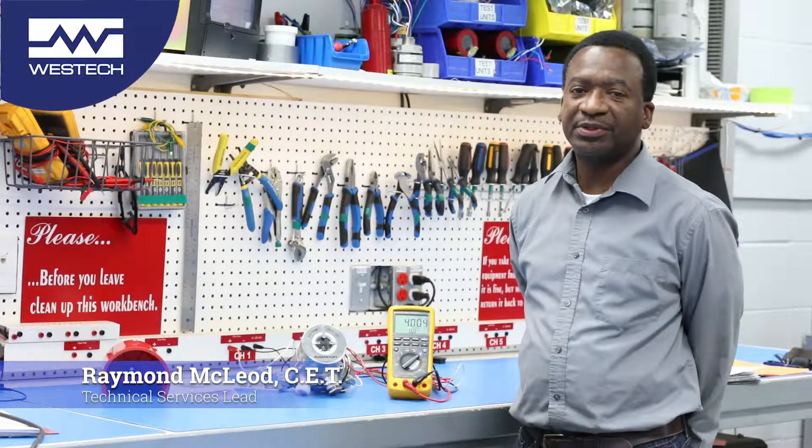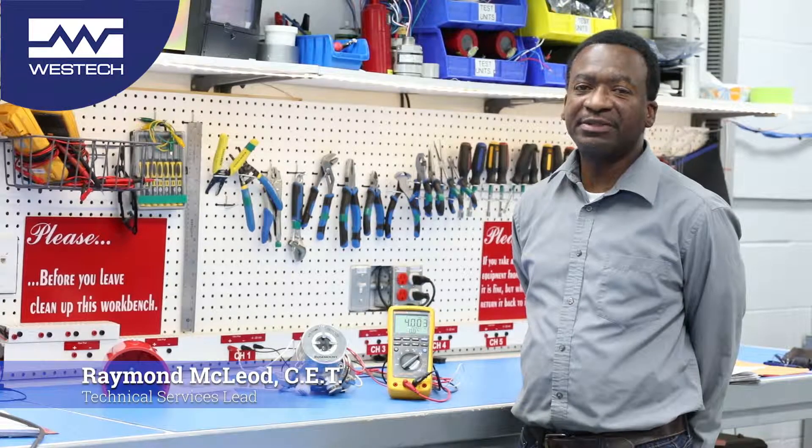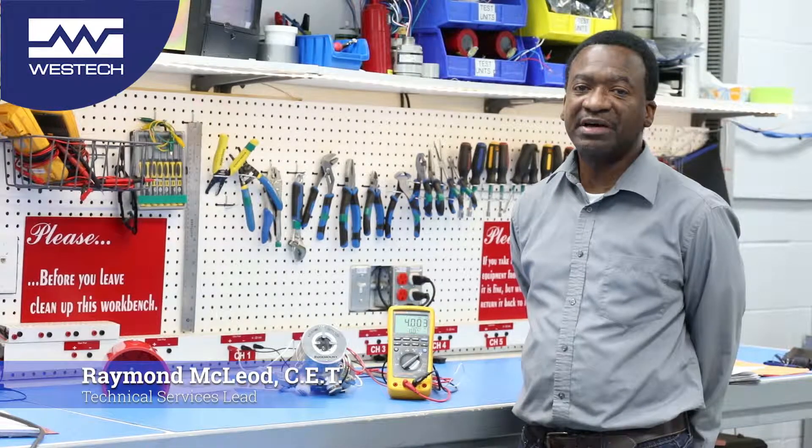Hello, my name is Raymond McLeod and I work for WestEck Industrial. Today we'll be taking a look at the Rosemount 975 flame detector by Emerson. It is important to note that there are four types: there's a 975MR, there's a 975UR, there's a 975UF, and there's a 975HR.